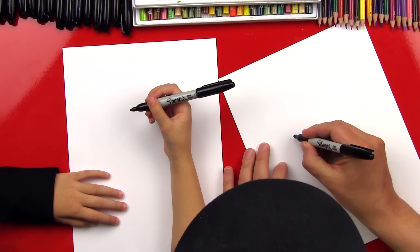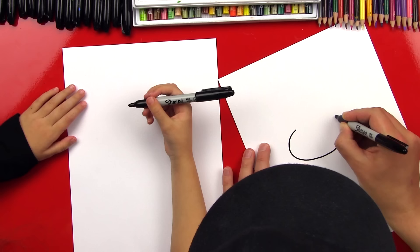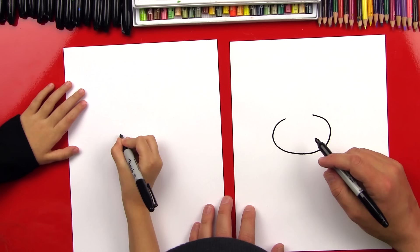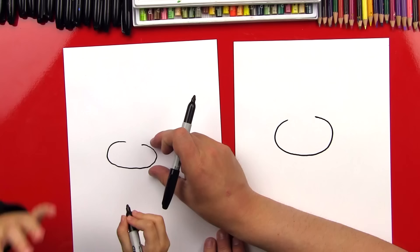All right, so we're gonna first start with our bunny's head and we're gonna draw a circle or kind of an oval shape, and we're not gonna connect it up at the top. We're gonna leave a little gap right there because that's where her bunny ears are gonna be. Oh, that's a good shape. She's gonna have some cute cheeks.